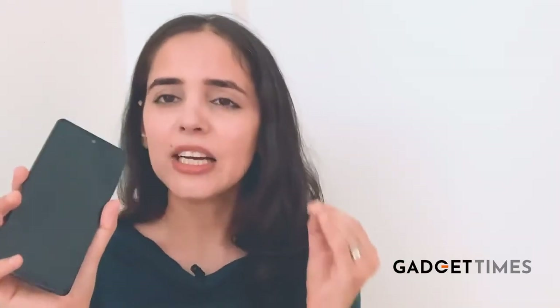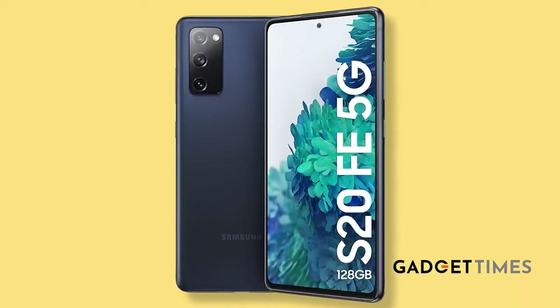Flagships with hefty price tags have given way to fan editions like this one, which are slightly toned-down versions of flagship phones but retain almost the same features. So what do you think of this phone? Do you like it? Have you or any of your friends bought it? If yes, please get in touch and let me know your thoughts. This is Suveta Karir, signing off.